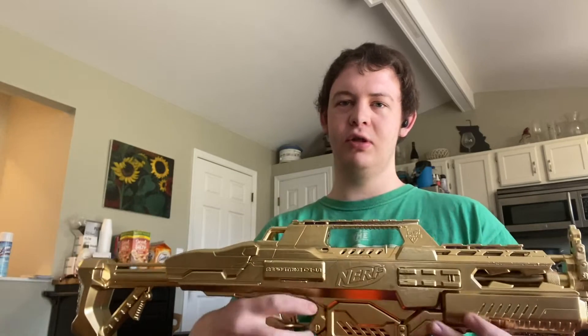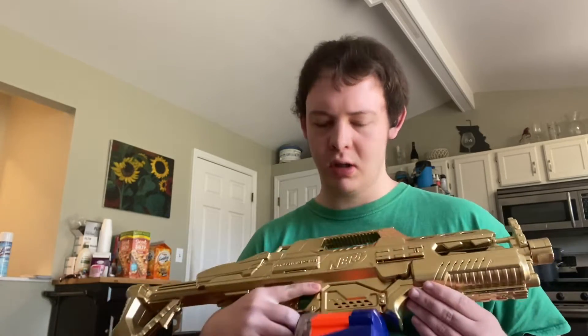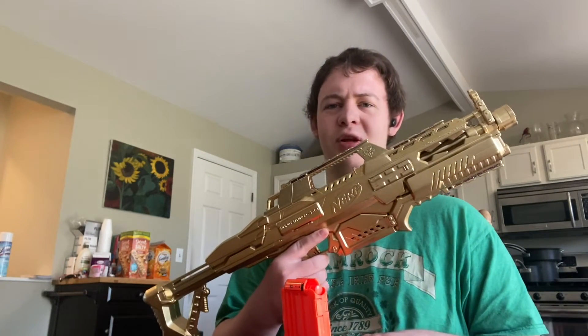I kind of regret doing this because not only does it look carteled up severely, but it looks too realistic. I couldn't take this outside — people would think it's a toy.